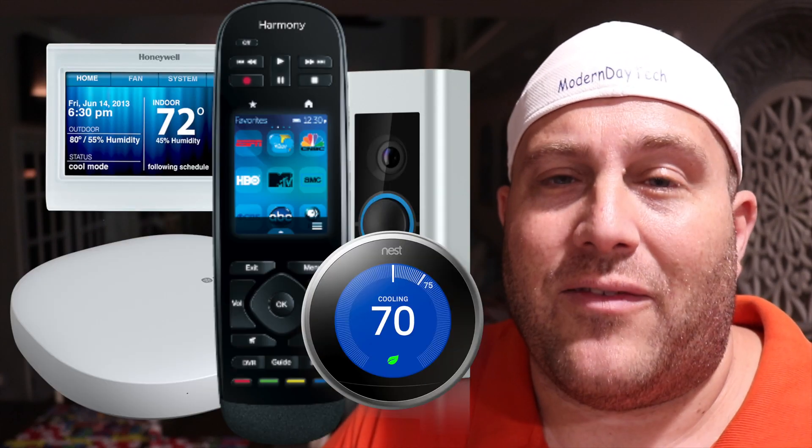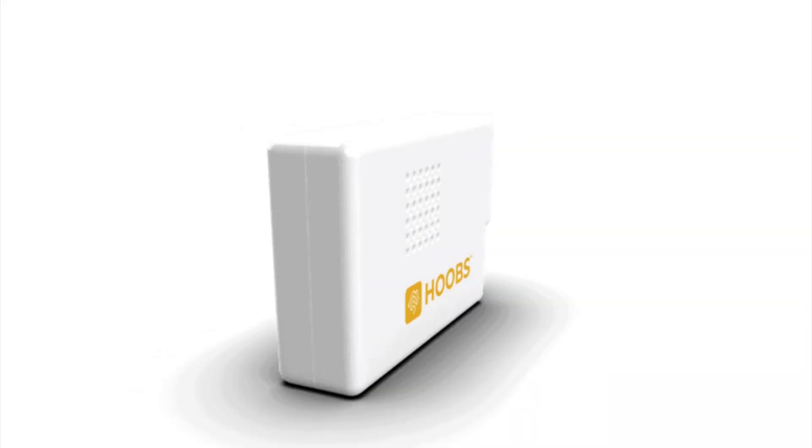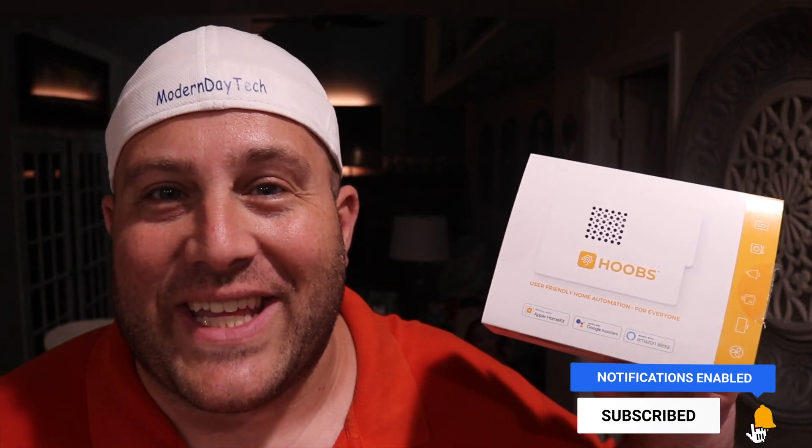Do you currently have smart home products that you love, but they are not compatible with HomeKit? Today I'm going to show you a simple little device that will bring a lot of those over into your favorite platform, HomeKit, and it's called HOOBS. Let's check it out.